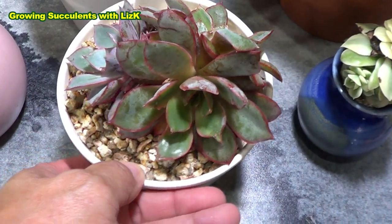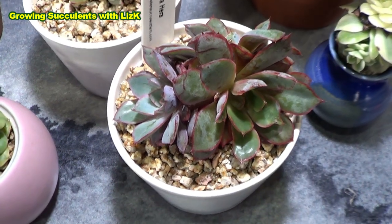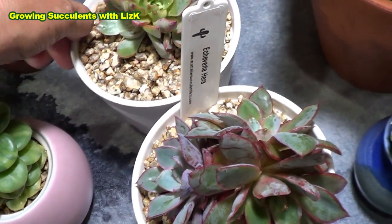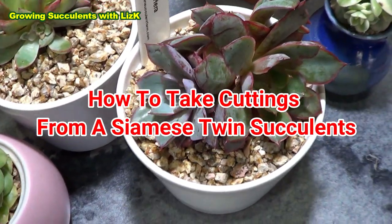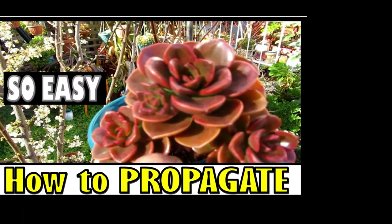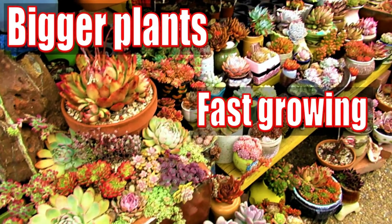This is just a cluster. I just want to show you how to decide when to chop, or in the case of this Hira, they're both Siamese twins or clusters. So when is the right time to chop them and when it's not. Hello, my name is Liz, a self-confessed succulent addict. Welcome to my channel, Growing Succulents.